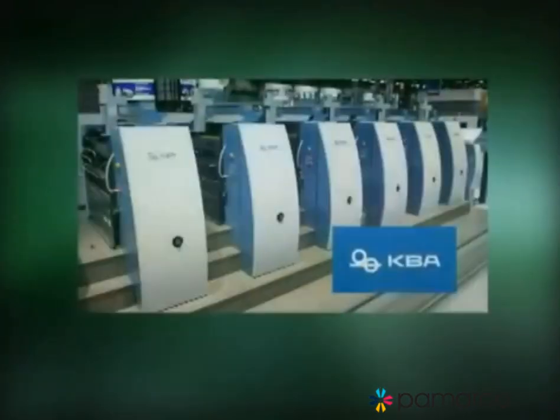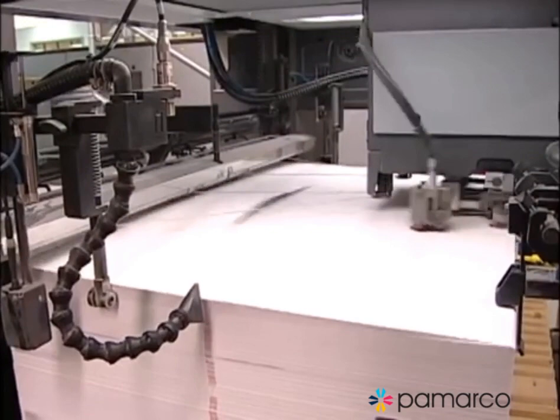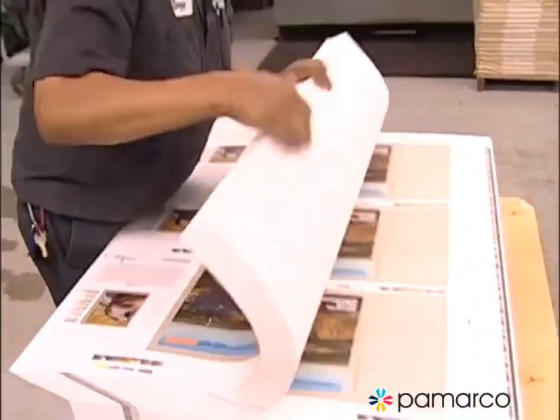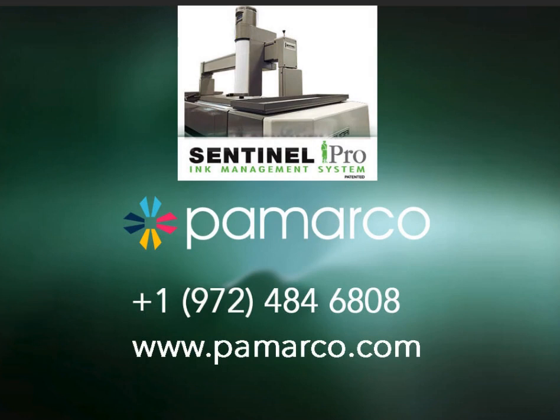The Sentinel system is available for most presses. Contact Excel to find out if it's available for your press, and to get savings estimates specific to your operation. The Sentinel ink management system delivers consistently higher print quality, with less waste, lower costs, lower environmental impact, and greater profitability. With all those advantages, isn't it time you dispensed with the mess of manual inking? Contact Excel Graphic Systems today.